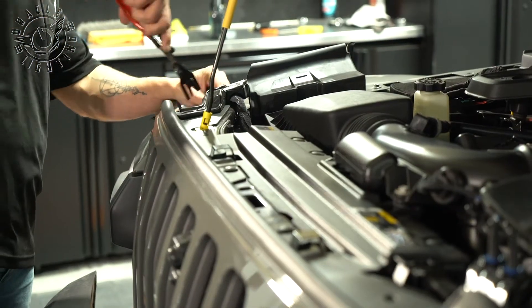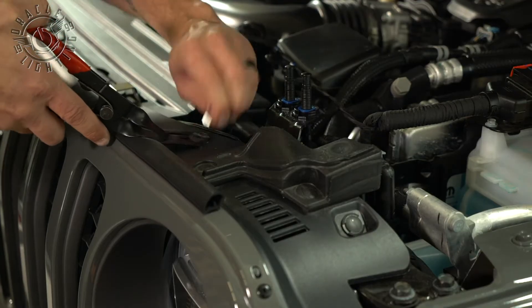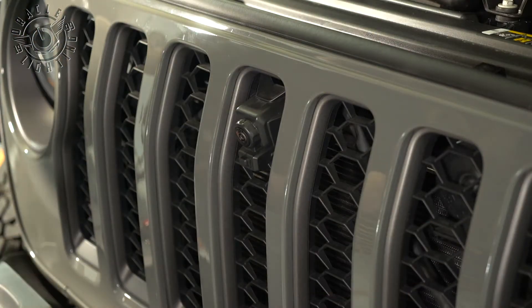The only thing we really need to do now is to pop off the six clips across the top. I'm using my super fancy tab popper. All we have to do is pull the grille, and we'll be able to take it off and set it on the side.